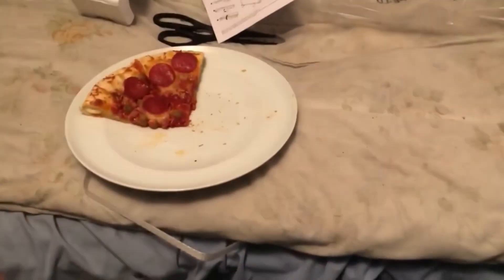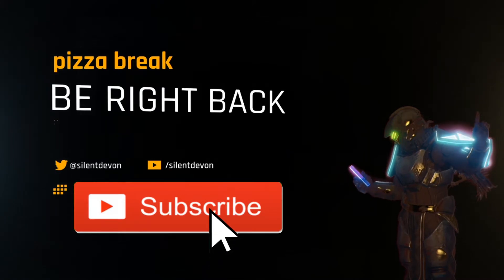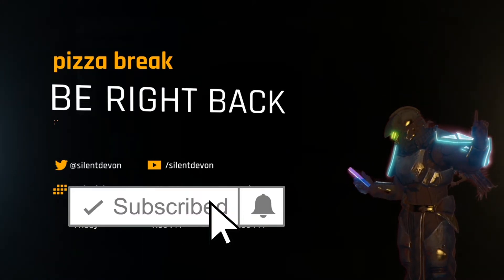Cheese stuffed crust pizza. We'll be right back. Remember to subscribe if you like pizza.